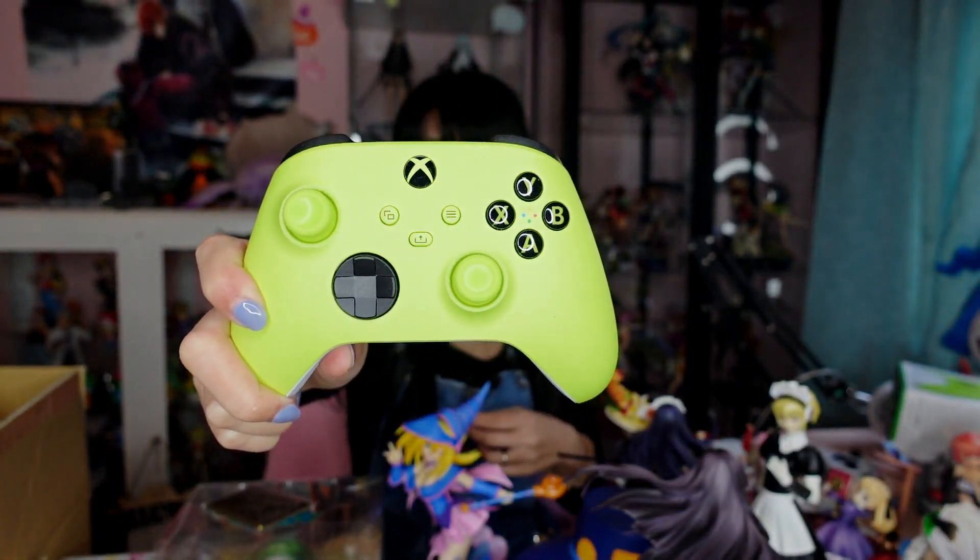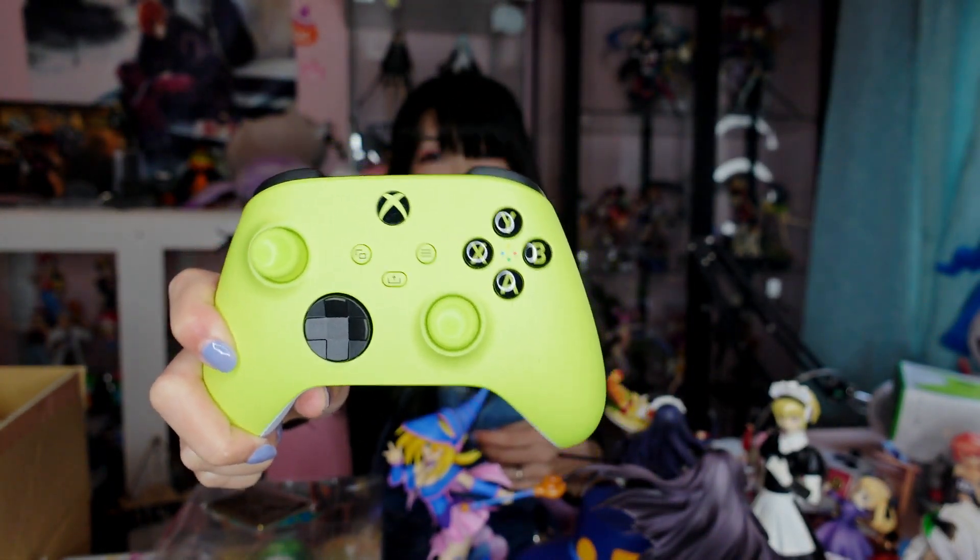When I saw this controller I had to pick it up because it looks so pretty. I really like these bold, pop colors that stand out on a video game controller. I don't like the new wine red color that came out for the DualSense — I like the color in general, but not for a controller. I prefer these more toyish-looking colors, so I really wanted to get it.